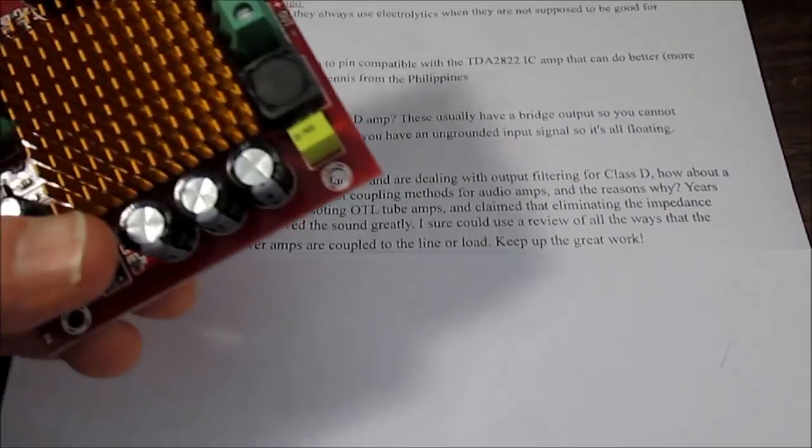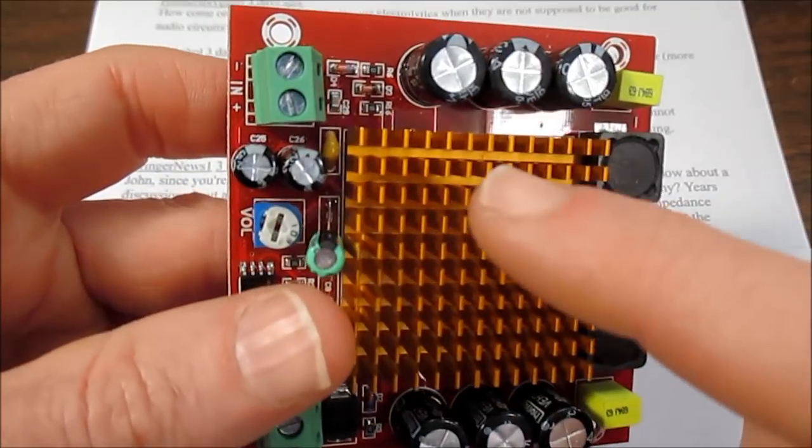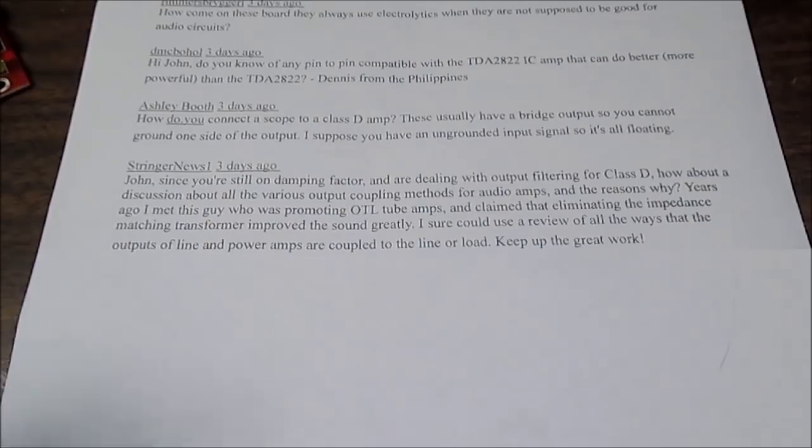In the case of a bridged amplifier, the outputs are not referenced to ground — they're connected across two output stages. The signal is inverted to one stage to make a larger voltage swing, which translates into more power into the load. Because those outputs are not referenced to ground, it doesn't matter if it's a single or dual supply type amplifier, so those can be directly connected to the load.